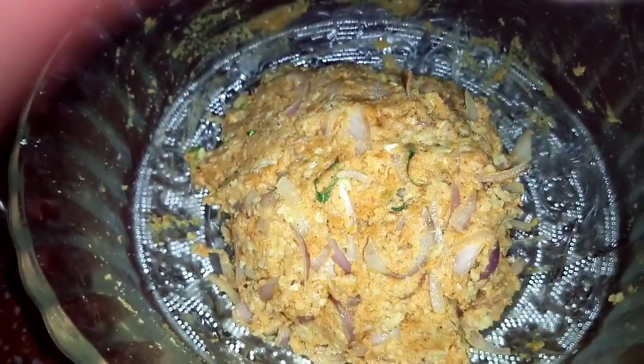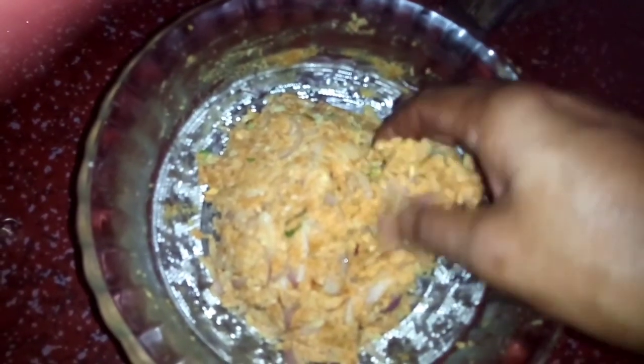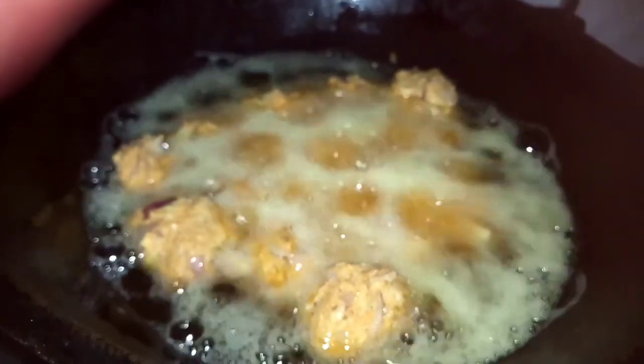We will fry it in a cup and fry it in a bowl. We start to fry it. Now let's fry one side and fry the other side. Now let's fry the two sides.